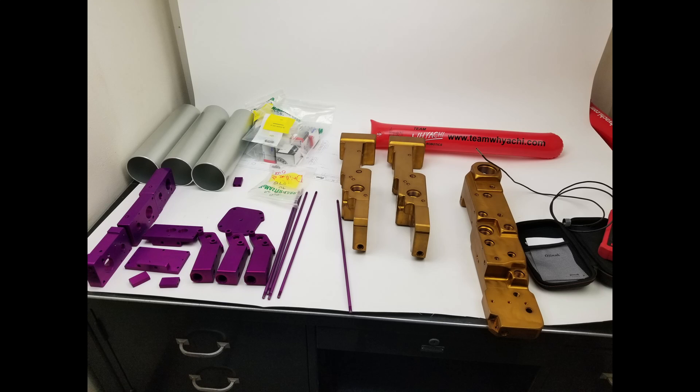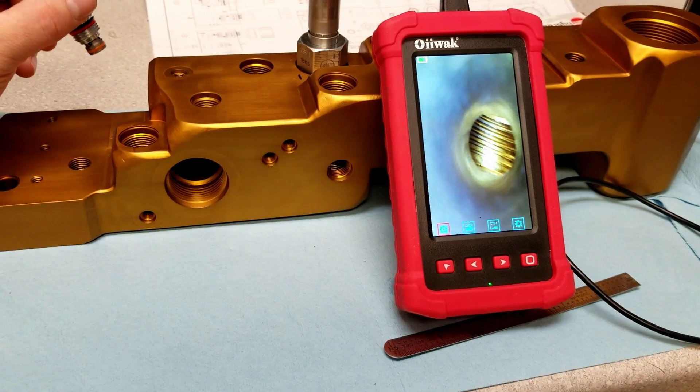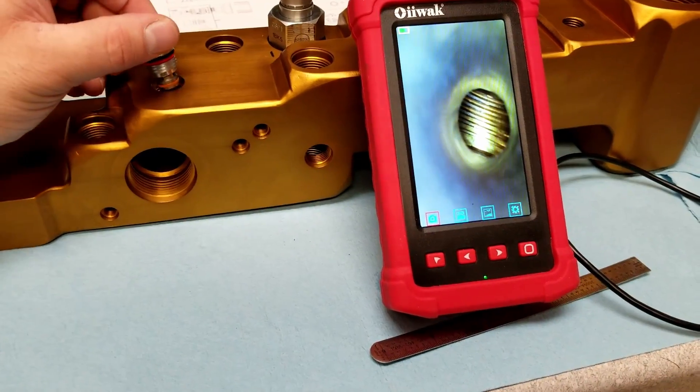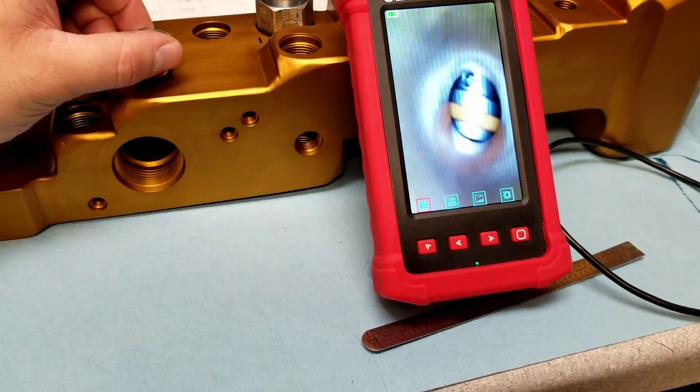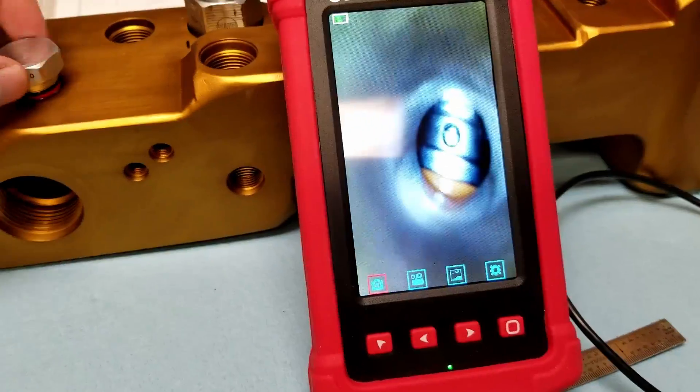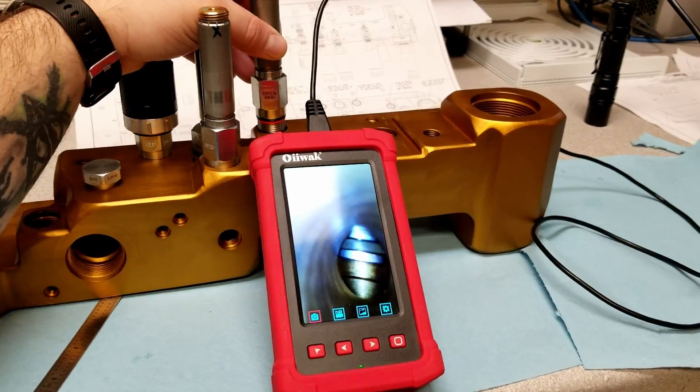We have it all anodized, ready to go. And then we start packing. Spoiler alert, this is what it's supposed to look like after it's done. We actually use a borescope to look inside down the end to make sure that those seals on the valves don't actually get disrupted or cut while we're putting them in.